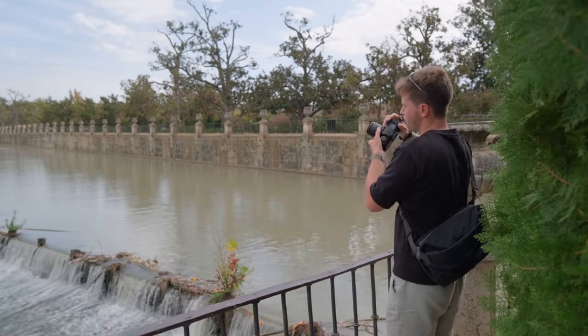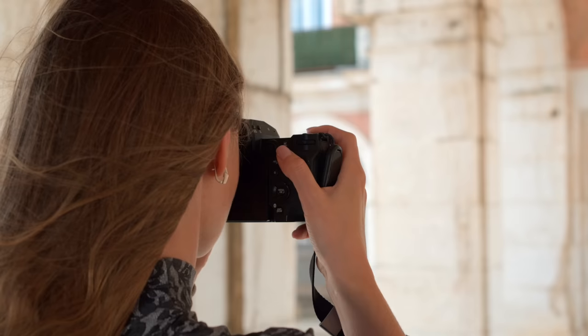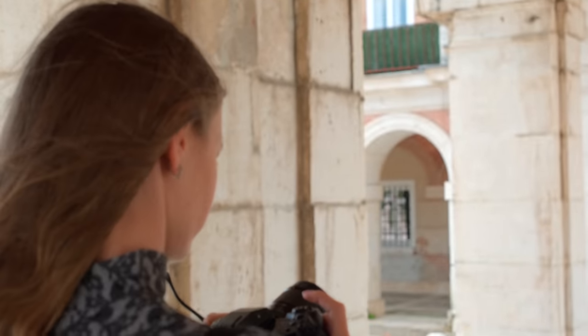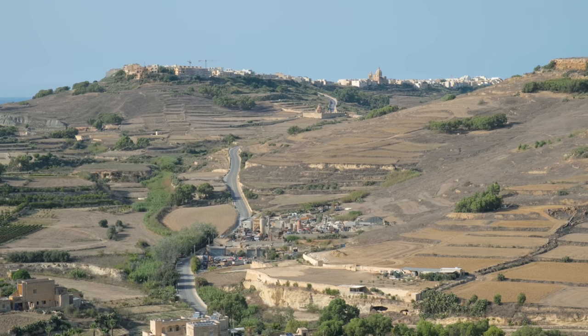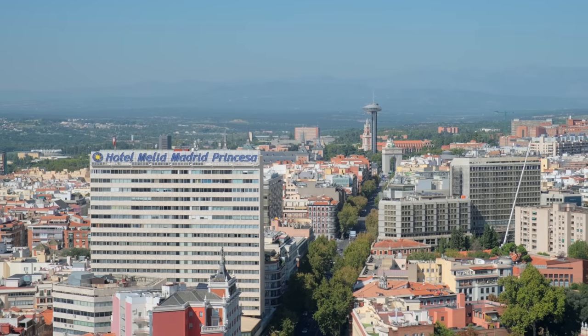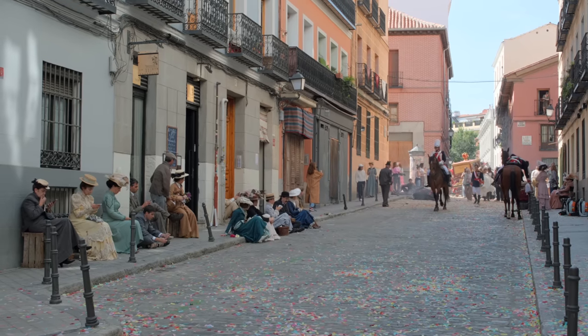There are many skills that you need as a photographer, however I feel there's one in particular that often gets overlooked. And that skill is knowing what to cut out of your image and what to leave in. Whenever we arrive at a grand scene, a landscape, a cityscape or a bustling street with tons going on, it can be tempting to try and get everything into one photo.